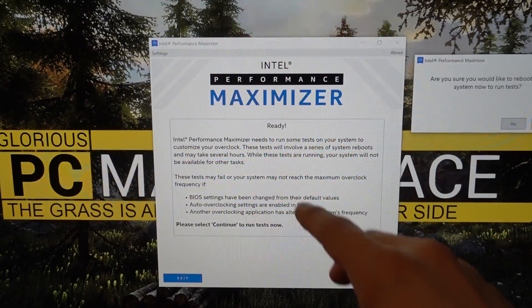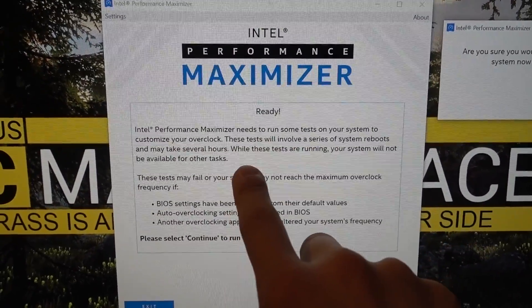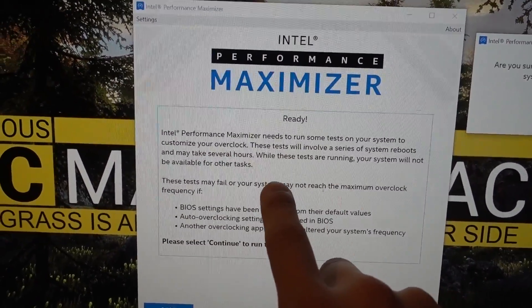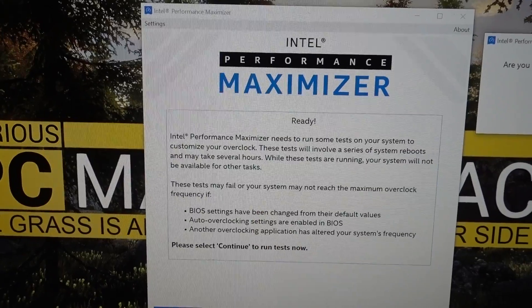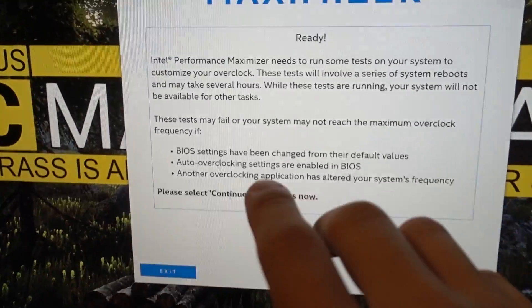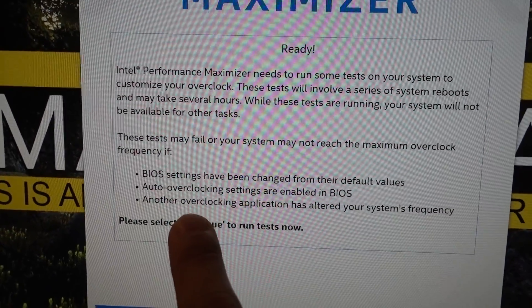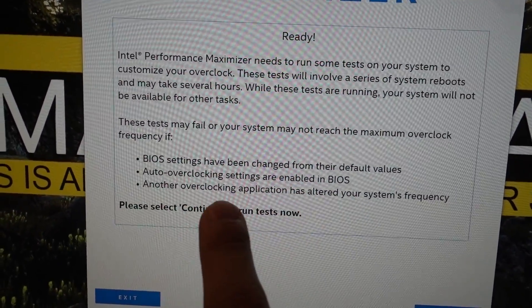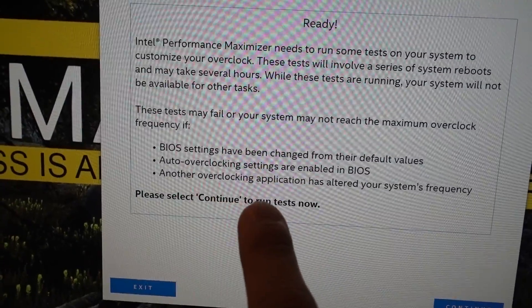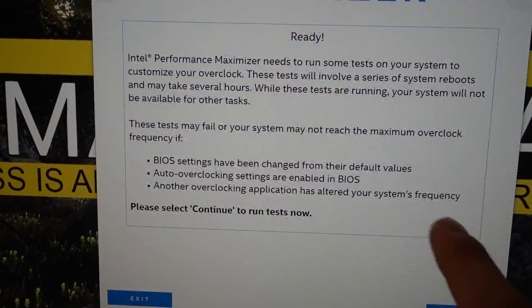The partition has been created and we're ready to go. It says ready, and there are going to be some tests run on the system. It's going to need to reboot several times and could take several hours. The warnings note that tests may fail if BIOS settings haven't been changed to their default values — which they have — or if auto overclocking settings are enabled in the BIOS, which they're not.